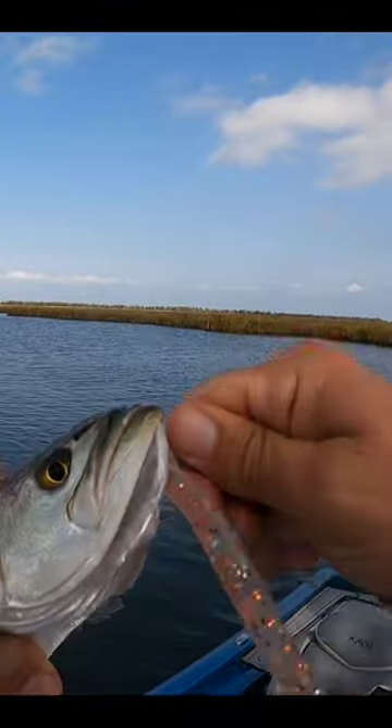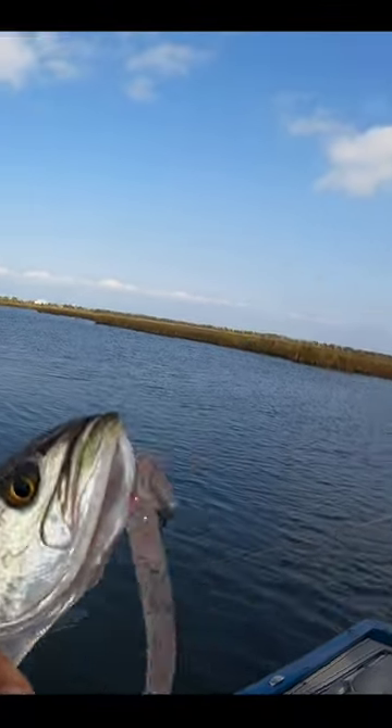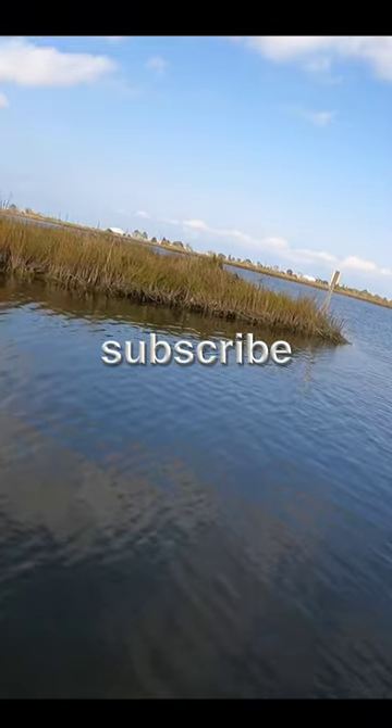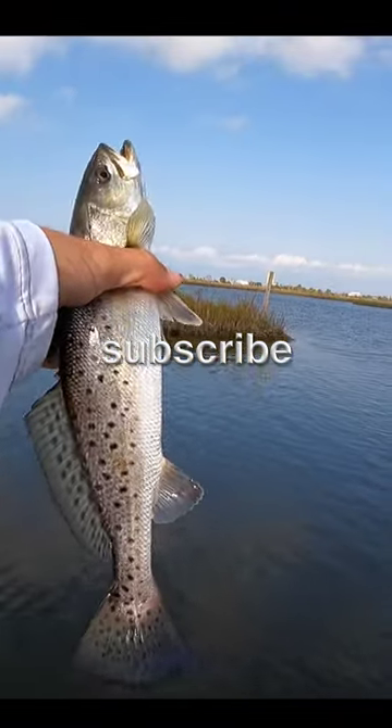I thought there'd be some trout at the mouth of this thing. It's a deep bayou that drains into that pond right there - kind of like a big drop-off right on the edge. Perfect place for a trout to be hanging out.